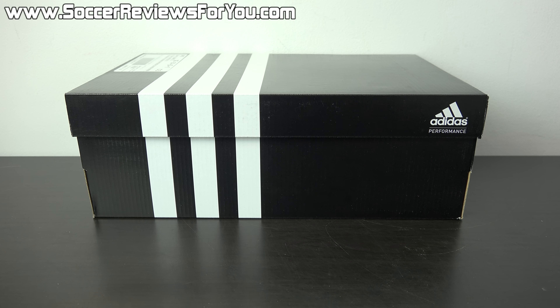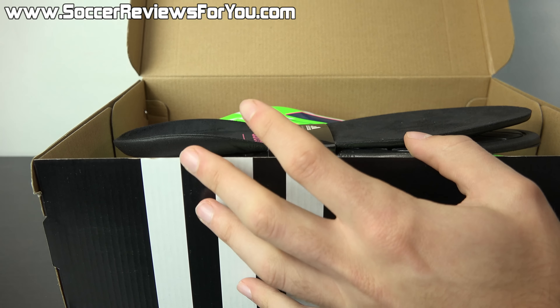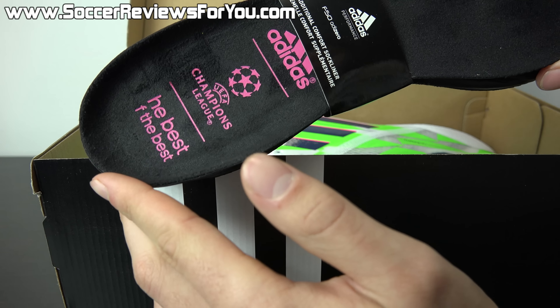Hey guys, Josh from soccerreviews4u.com bringing you my review plus on-feet video of the Adidas F50 Adizero in the latest supernatural colorway. Inside the box along with the shoes they do include an extra set of comfort insoles.